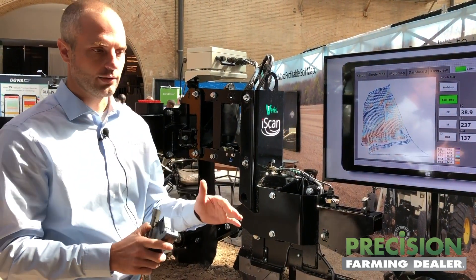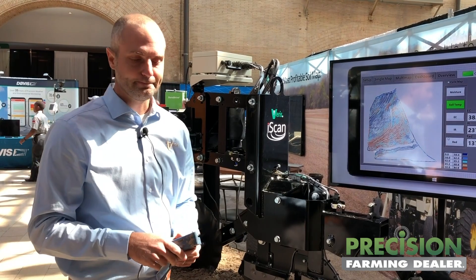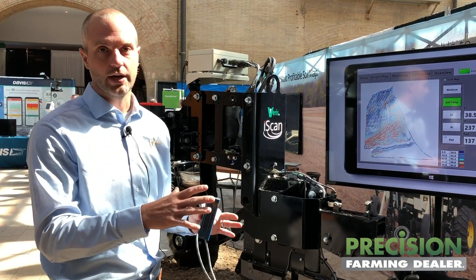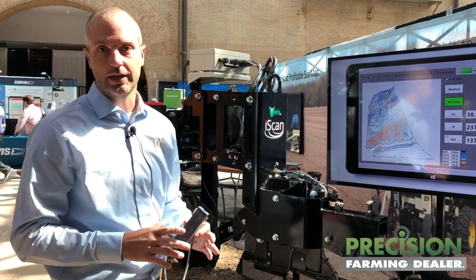We can set it at the right depth. If it's too cold, we can get out of the field. If we're on the field cultivator, we can make sure we're getting that last pass done right and informing the planter where to be and when to be.